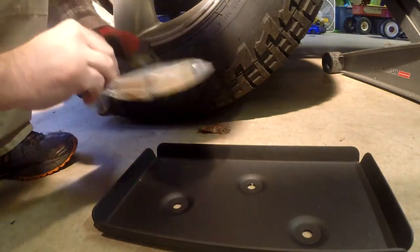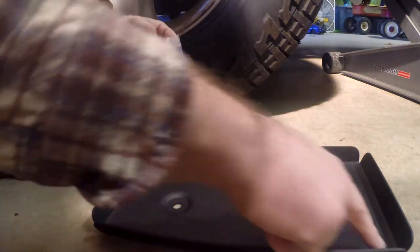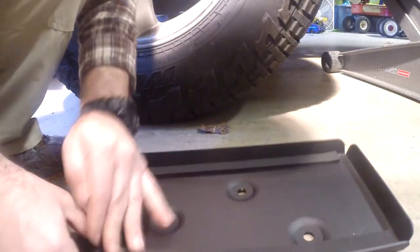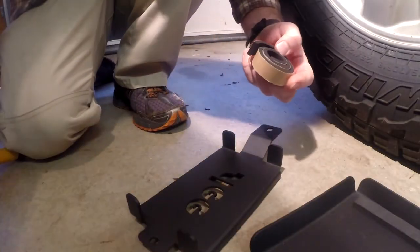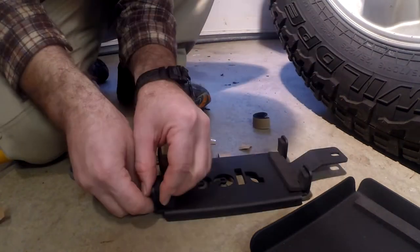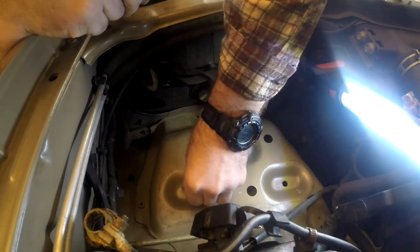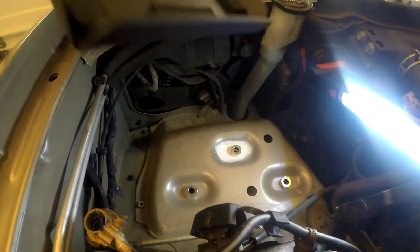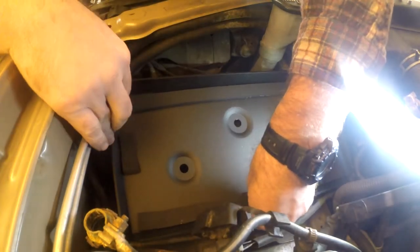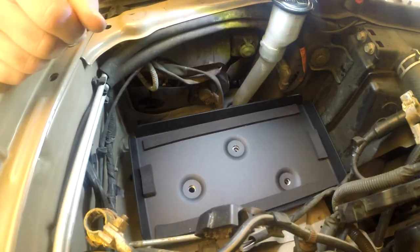Now I'm going to take some of the foam stripping that comes with the kit and put two strips right down here. The rest of this foam is going to go on the battery tie-down — a piece here, here, here, here, and across here. Now we've got to put the spacers over each hole and we're going to put the battery tray in.